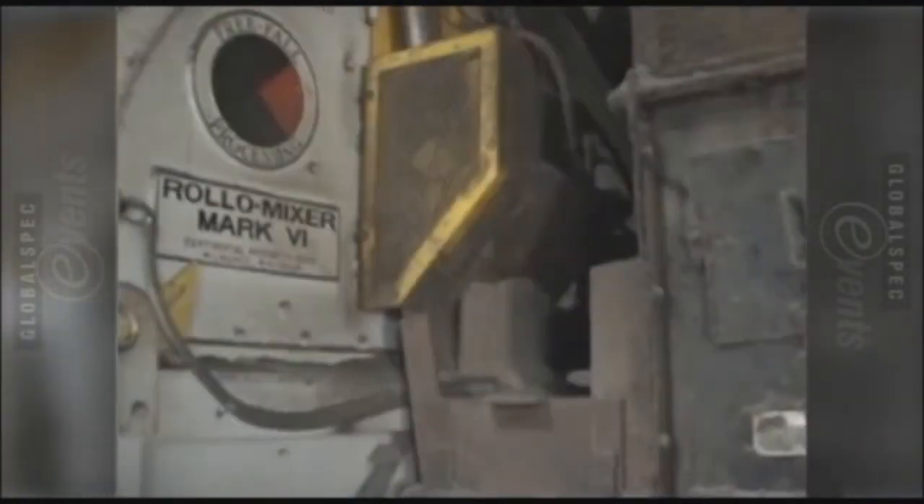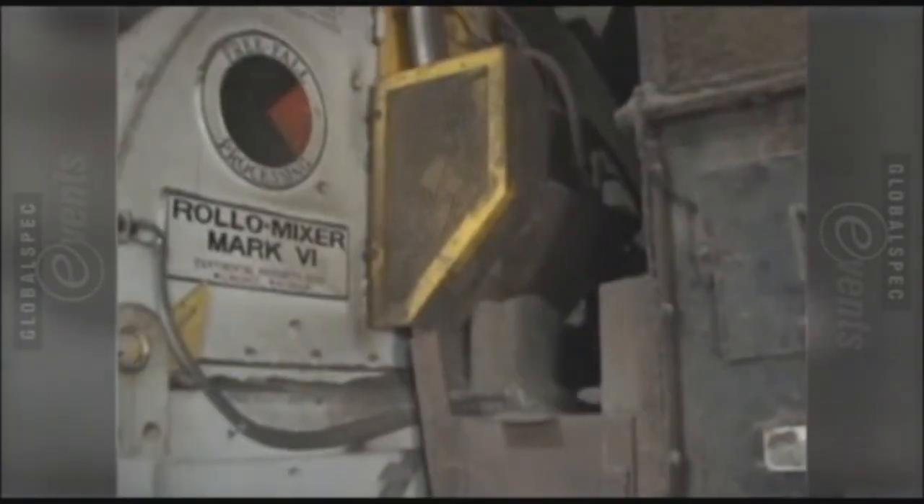The finished product coming out of the roller mixer is then conveyed onto a bulk filling operation, where they take the blended product and fill it into, in this case, Killebrew containers.